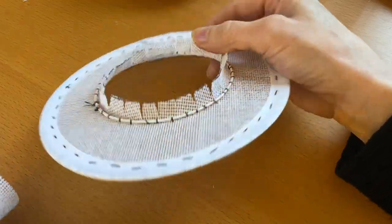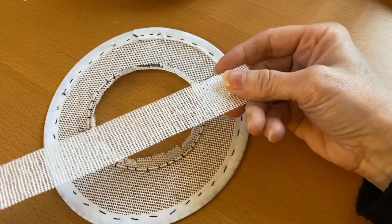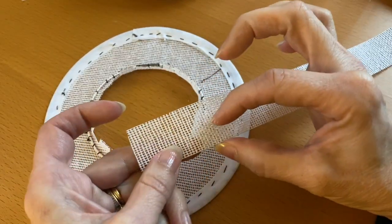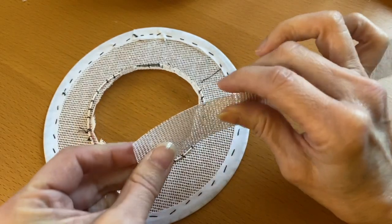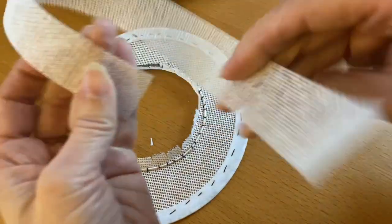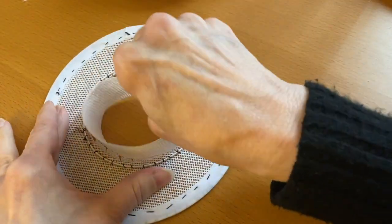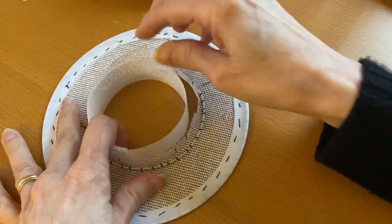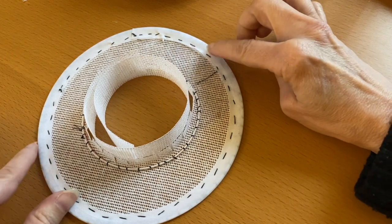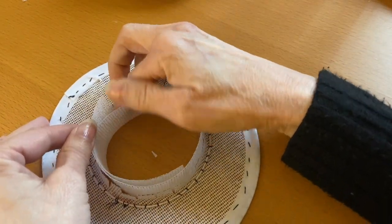Now that we've pushed our little tabs up, we're going to take our long head size band, which is about one inch wide. They can be smaller, but it's easier to deal with a one-inch band like this. We're going to put it inside that hole, and you want to line up where it's overlapping the most with the center back, so we're going to start back here.